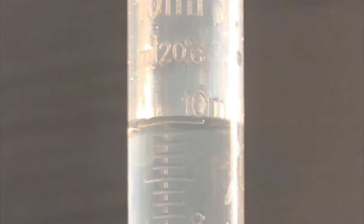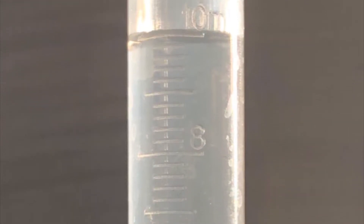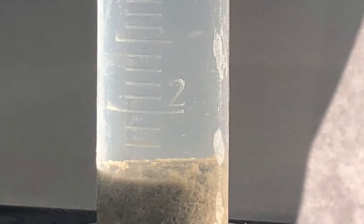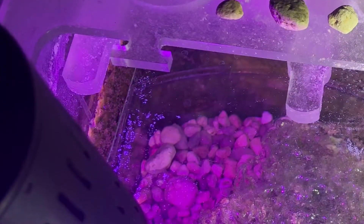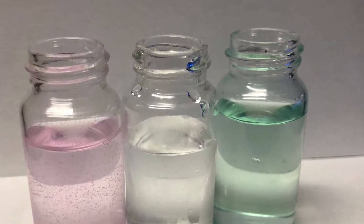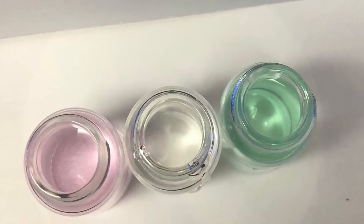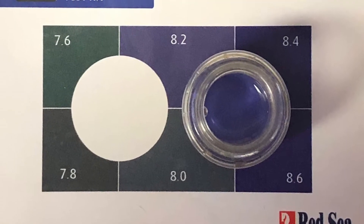Welcome back to the 75 gallon mixed reef aquarium. My name is Jason and we are checking out a 10 milliliter beaker of sump water sample from the bottom, measuring the sludge percentage. I'm at one milliliter which is about 10%. For those who keep dirty sumps like myself, my understanding is there's no concern until you start getting to like 20 or 30 percent. There is also some analog testing of the nitrates and phosphates, and analog testing of the pH of the display tank.